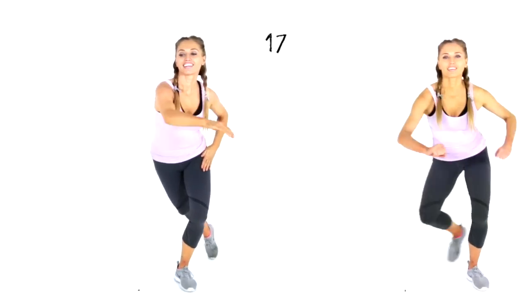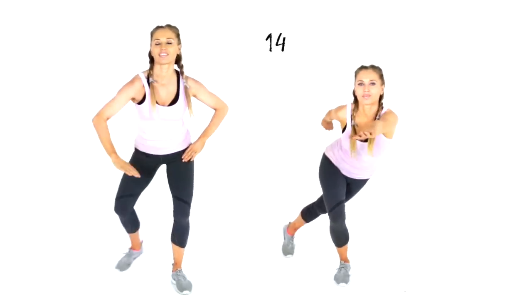Straight back up — skaters lunge. You're doing really well, we're nearly done with today's training. Just stick with me. Reach out across — 15 seconds to go on this one.